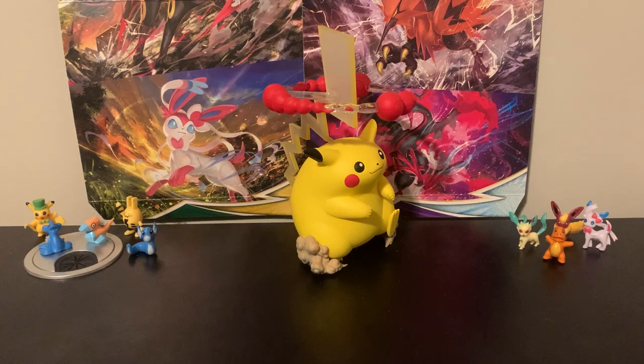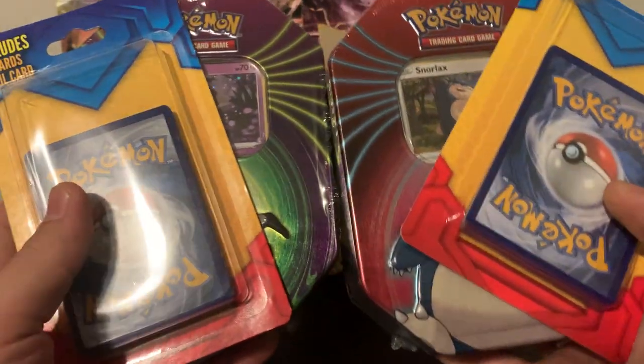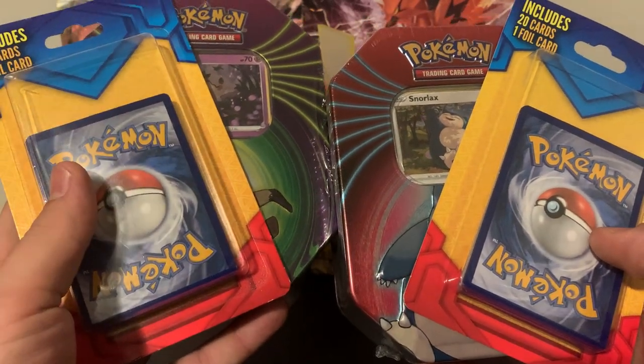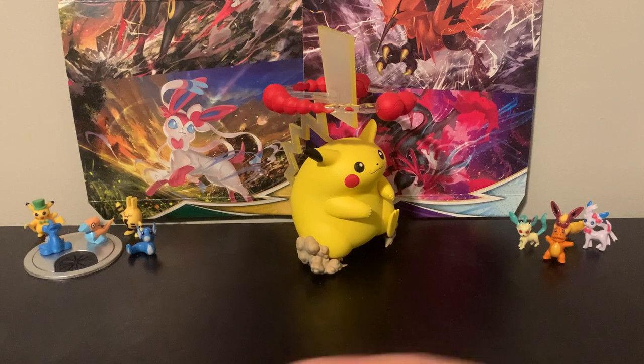What's up you guys? Jedi Master Josh here with another Pokemon cards opening and today we are going to be opening a bunch of Walgreens Pokemon cards. We've got a couple of tins and a couple of mystery packs, and I think we're going to go ahead and start with a mystery pack here.